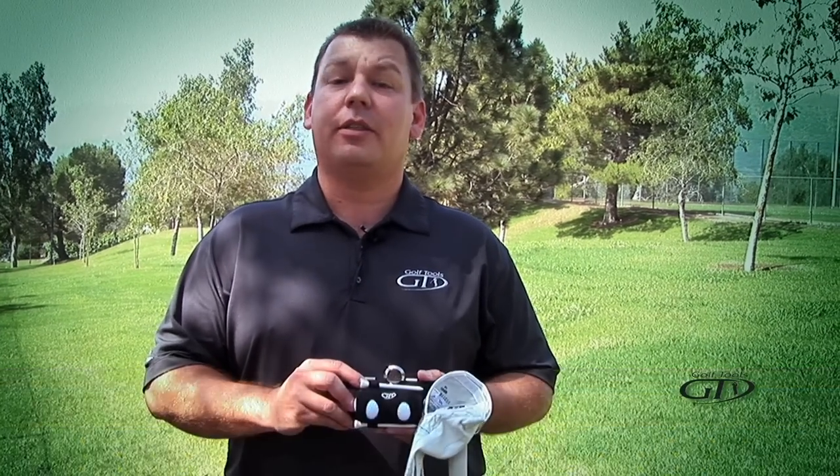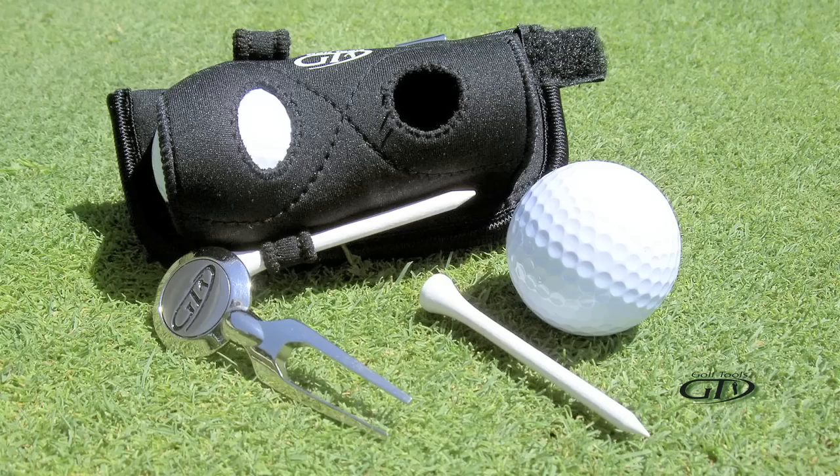Hi, my name is Loris Bai and I'm from Golf Tools. We're here today to announce this exciting new golf product called the Belt Caddy. The Belt Caddy solves the age-old problem of carrying all the items you need to play golf in your pockets, so you can concentrate on your game.